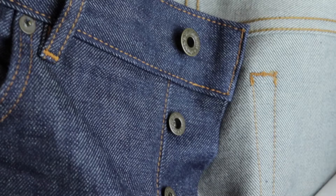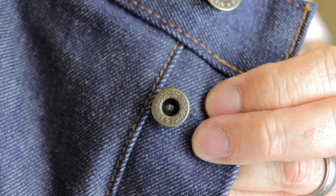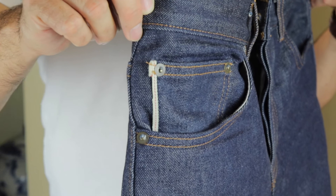Starting from the front, you'll see it's button fly. The buttons have the Bravestar design on them. If you look at the small pocket, there's a nice detail — the selvage red lining — and then of course the standard rivets.